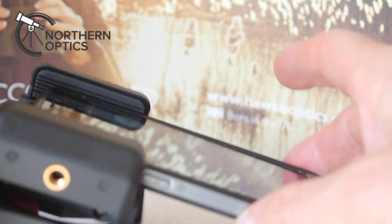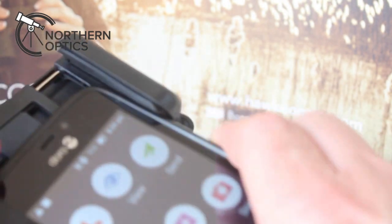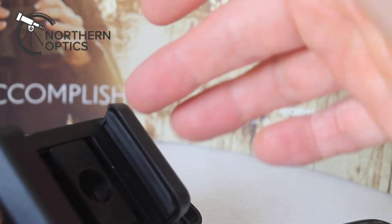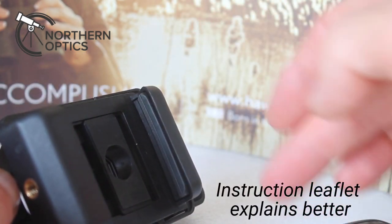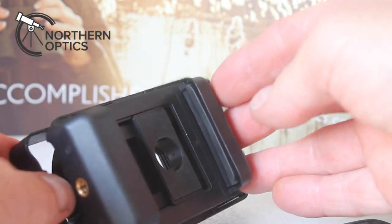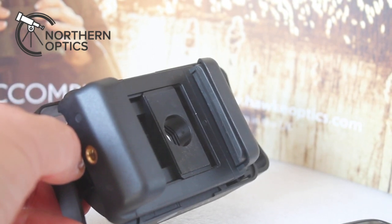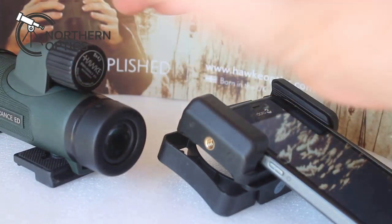With this, I'm quite lucky at the moment — it's not pressing any of the on/off buttons. But you do get these little pads that go on the inside here, which stop it pressing onto the buttons on your smartphone. For the next step, I'm going to show you how to connect it to whatever you're looking through.